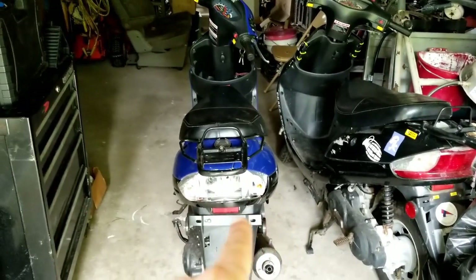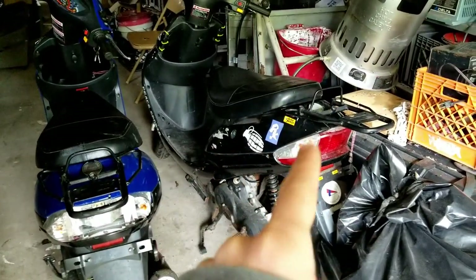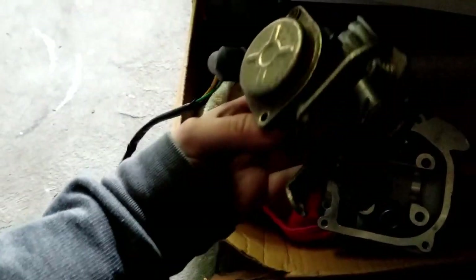This one has a 100cc big bore kit on it - I believe it came with it, was either 100 or 88cc. Let's see what we got in the paperwork. Got some heads, exhaust, air filter. I don't know what this is - oh, that's the old carb. He said he changed the carb but wasn't even sure if that was the problem with one of them, so I'll have something to tinker with.